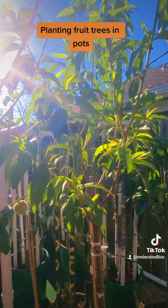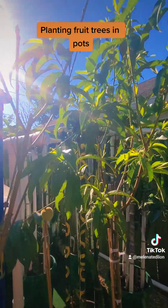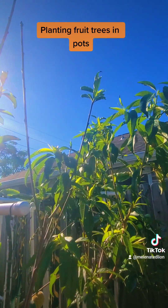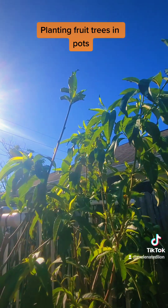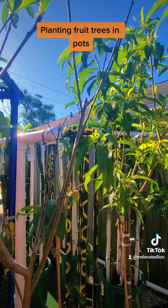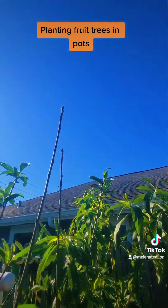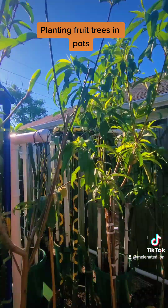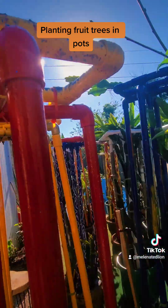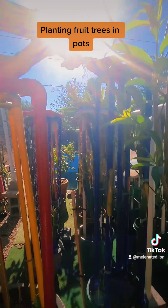There are some trees you probably can't grow in pots, but you might be able to — like pecan trees. Has anybody ever tried growing a pecan tree in a very large pot? I bet you could if you tried. Don't get caught up into doing what everybody else is doing and the norm. If you have a new idea when it comes to growing food, try it. Experiment. Until next time.